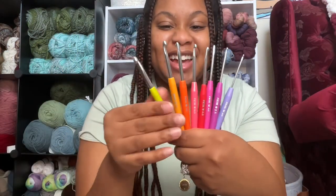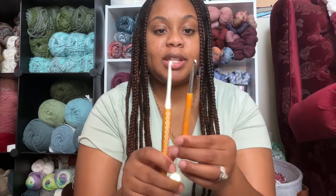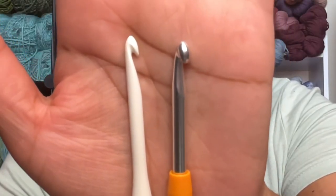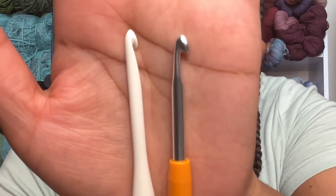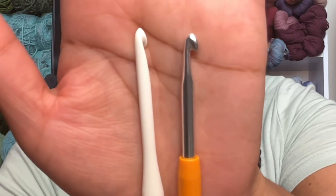Don't they look so pretty fanned out in color coordination order? I absolutely love them. I'm going to compare it to the two types of Prim hooks that I have. One hook is a hybrid between inline and incline, and then the aluminum soft grip is a true incline hook.